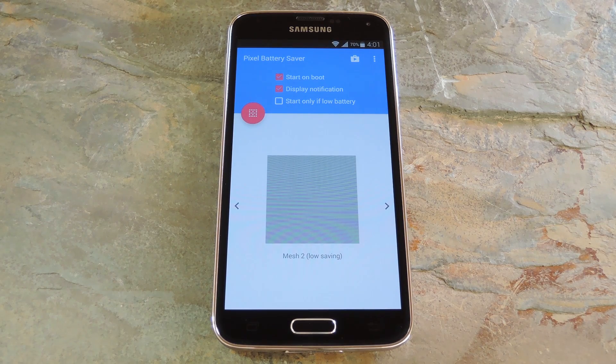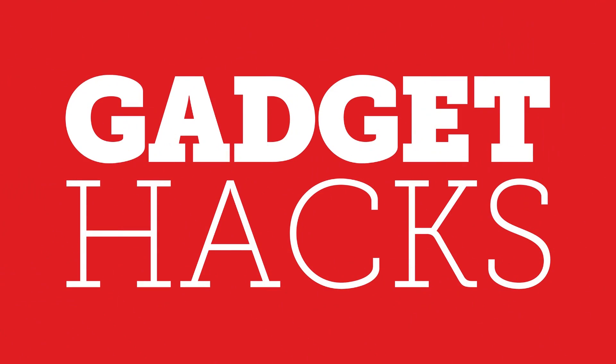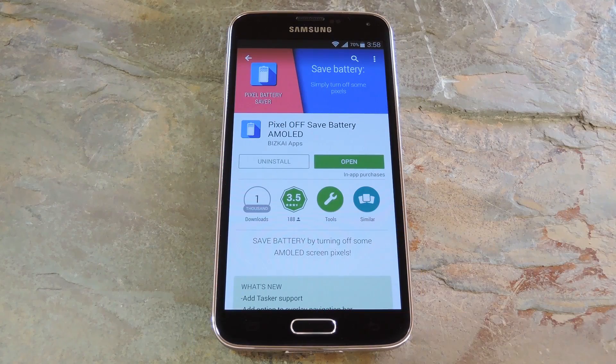Hey, what's up everybody, it's Dallas with GadgetHacks and today I'm going to show you how to save battery on your AMOLED device by blacking out pixels. Now many modern Android devices have AMOLED screens. These differ from your traditional LCD panel in that each pixel emits its own light, so a backlight is not needed.